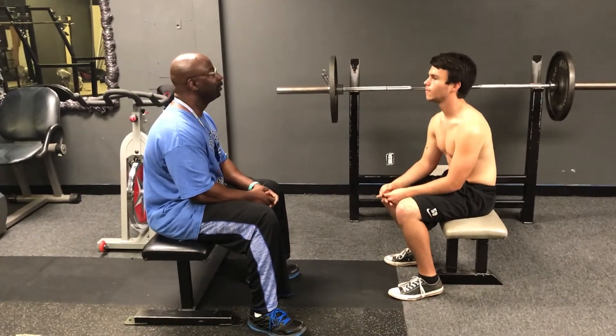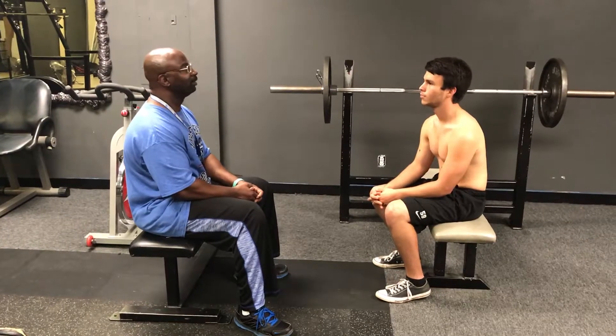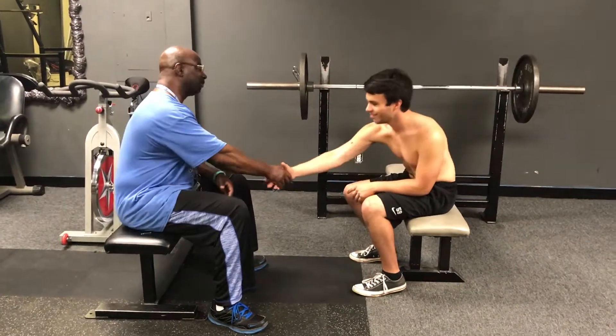You play any sports or anything? I play football. Football, wow, great. What position do you play? Linebacker. So you're going to come to the UK and play next year? I hope so. You're going to give me some free tickets? Yes, sir. Good, I appreciate that.